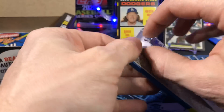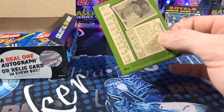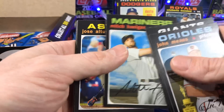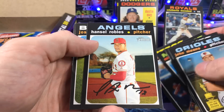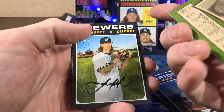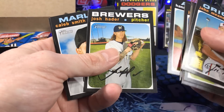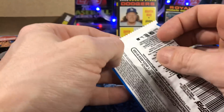They also have error variation cards, too. That's going to be tough to find — the little error variations. But they have chrome cards. The chromes are desirable. Keep your eye open for the chromes. Seems like something — really tough to tell. Haven't got any of the big rookies yet.